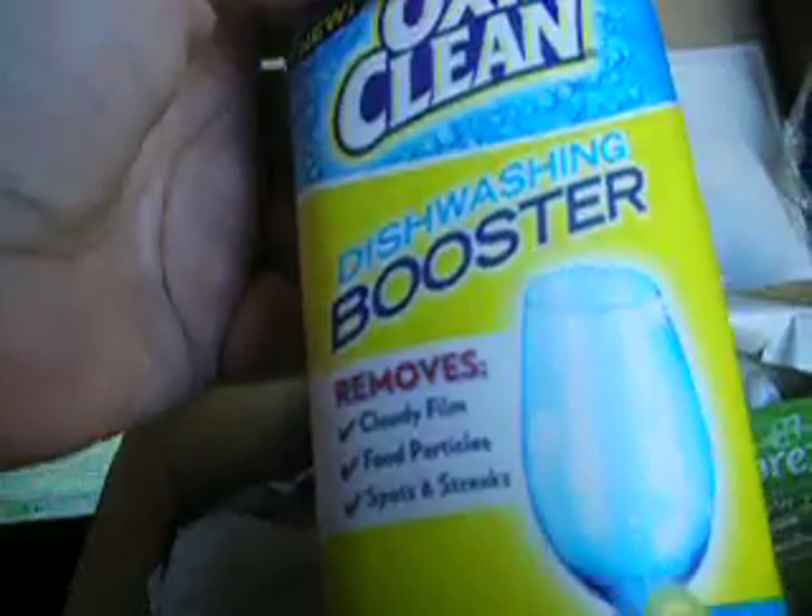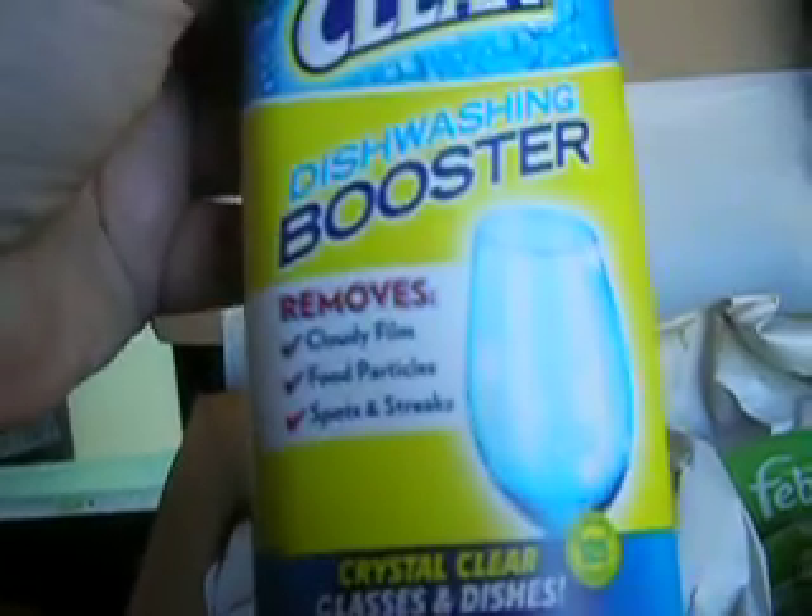Then we have the OxyClean. I have no use for this, but I can re-gift it and someone else can be happy with it. This is actually a full-size product, so it's probably about seven or eight dollars — not bad. But it has a 'drive me free' coupon, and you need the receipt to actually get the discount on it.